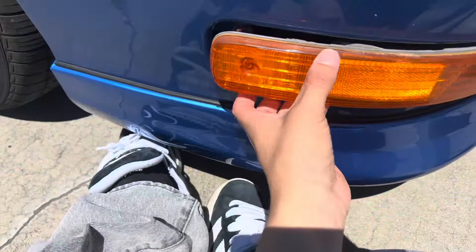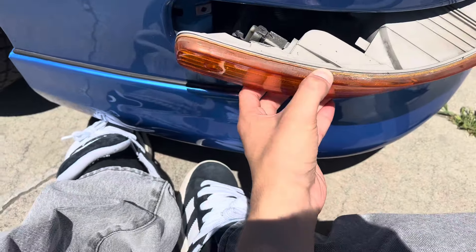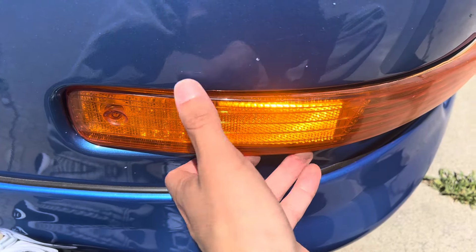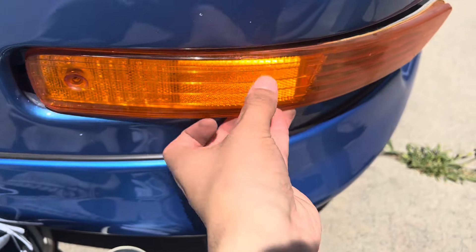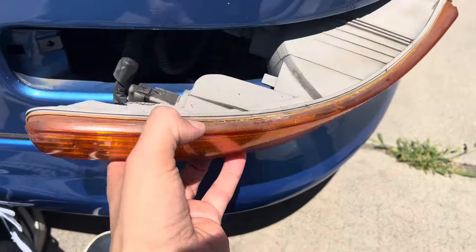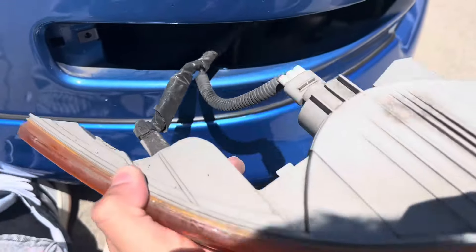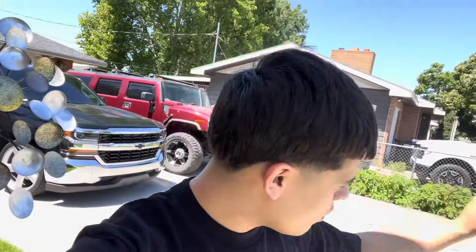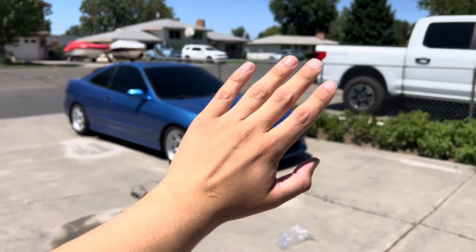I think that thing will just pop out — I can't remember, to be honest. I think there's only that one screw. This one was giving me a hard time, it was like stuck in here. What I was doing — since it was stuck — I just kind of pushed it in and then pushed it back out. That thing was on there good, which is a good sign — they won't fly off.